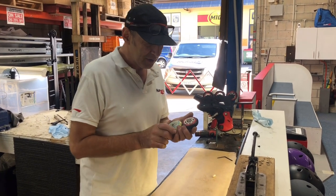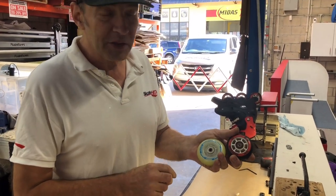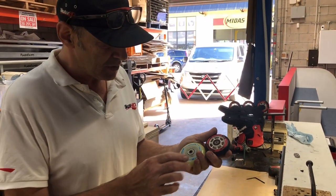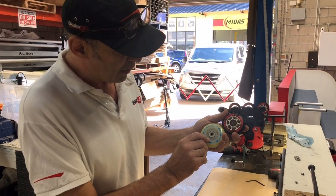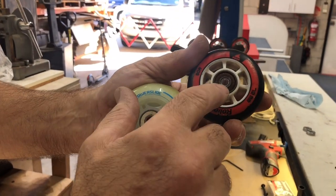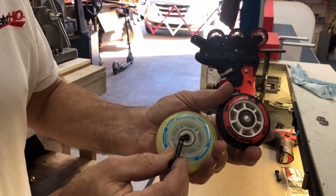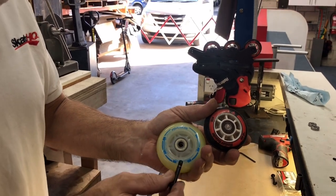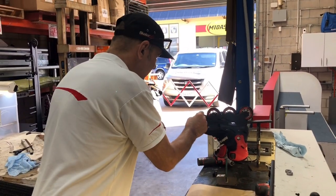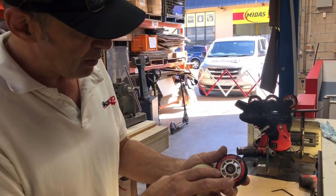Hi skaters, today I would like to talk to you about something we get asked quite often, and that is how to get the bearings out of your inline skate wheels. There are two styles of bearings and spacers in inline skating: the smaller one uses a small axle, and then there's the full 8 millimeter axle, which is quite a bit larger.